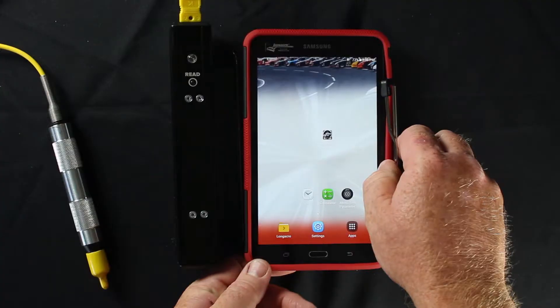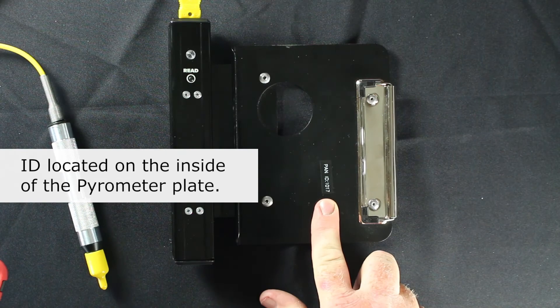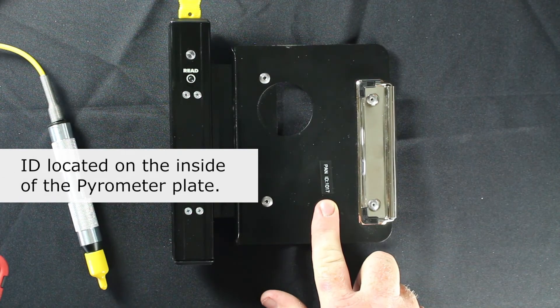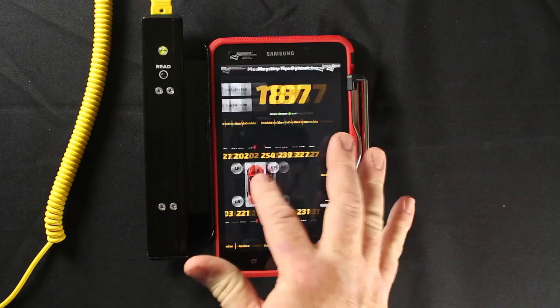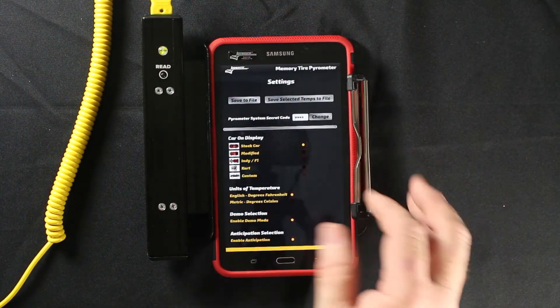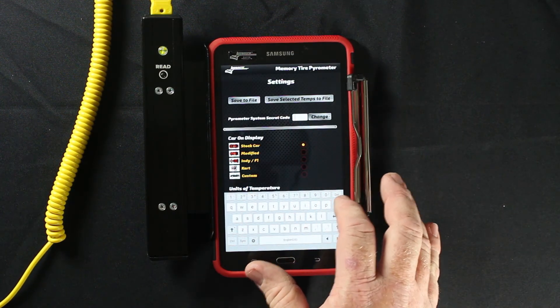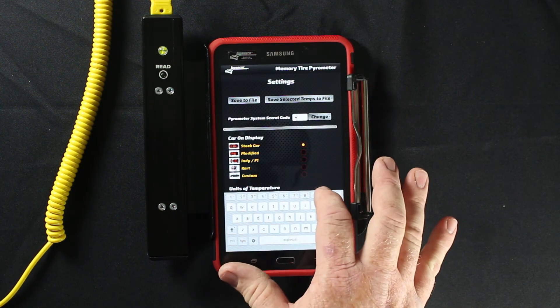If no data is being received, you will need to re-enter your system ID. To enter your system ID, swipe to the settings page and click on Change next to the secret code box. Click on Change Code. You can then remove the old code and enter the new code.